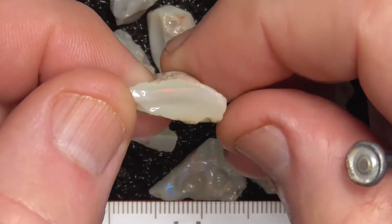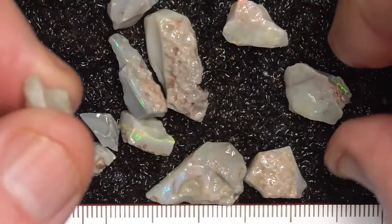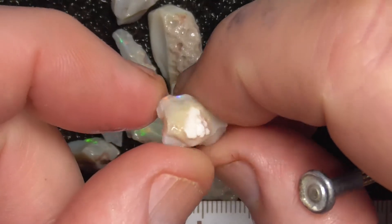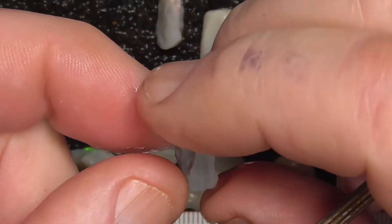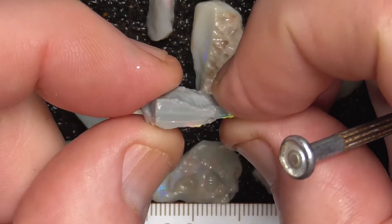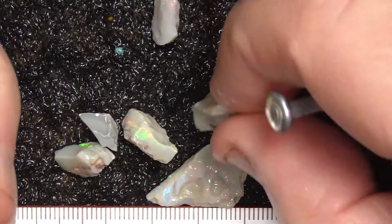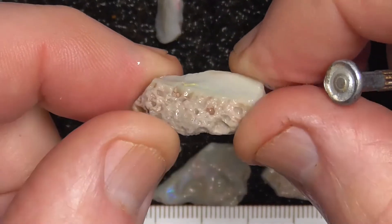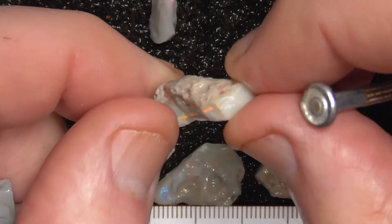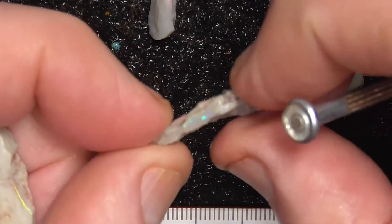Some are better than others. There's a little red bar on the top there. These are all fairly small bits unfortunately. The bars are fairly straight and some of these, that should be reasonably easy to cut, although it's only a thin, thin vein.